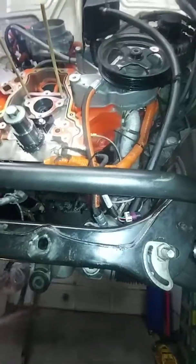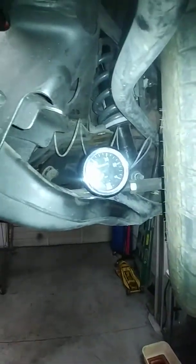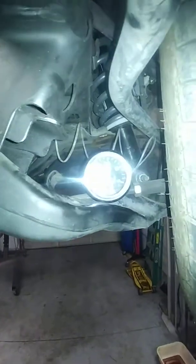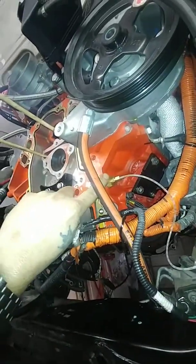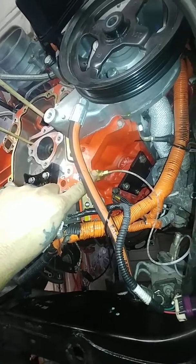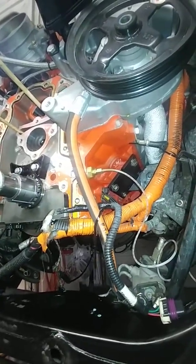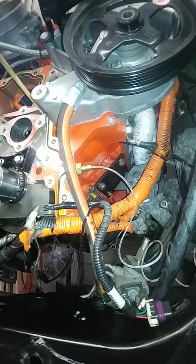First thing you do is get yourself a mechanical gauge like this, or rent one. I got this from O'Reilly, it was like $20. Get one of these adapter plugs online — they're super cheap. You can get it shipped on Amazon in like two days, same day sometimes, depending on where you're at.